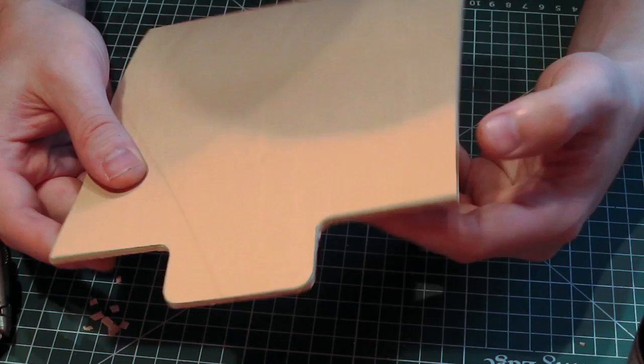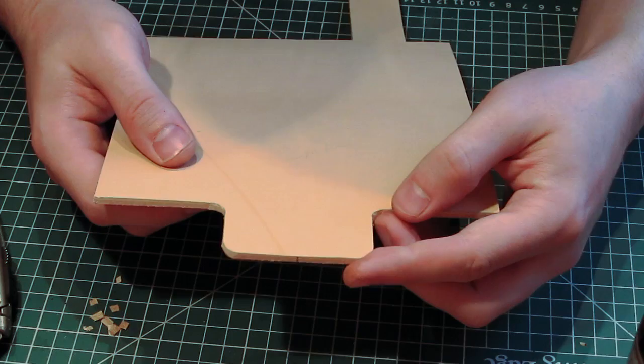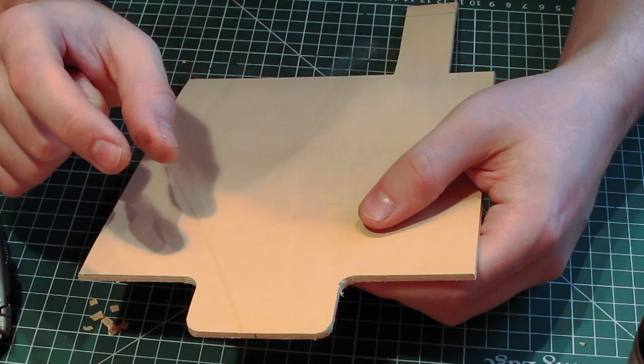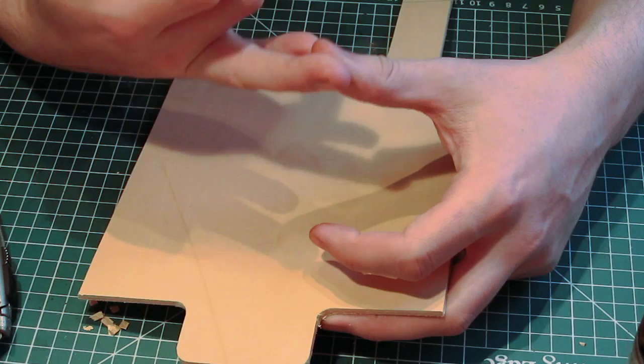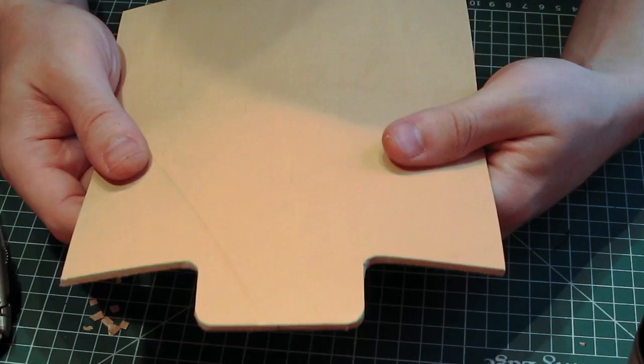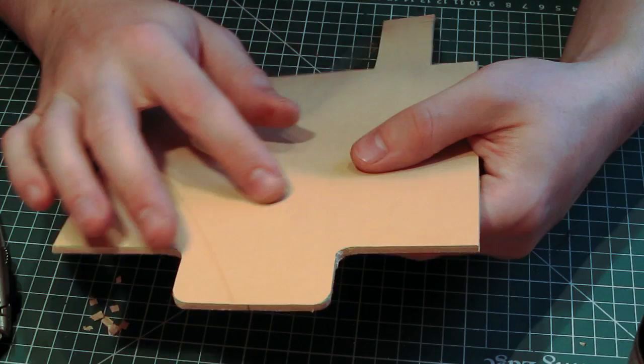Weight-wise, all the main sheaths are made from 3 to 3.5mm leather, which is 8 to 9 ounce in the ounce system. For thin accessories it's usually 2 to 2.5mm, which would be 6 to 7 ounce. These are cut from shoulders. You can use sides, but if you want to do tooling and want the leather relatively rigid — which you do for sheaths — shoulders are the cut you want.